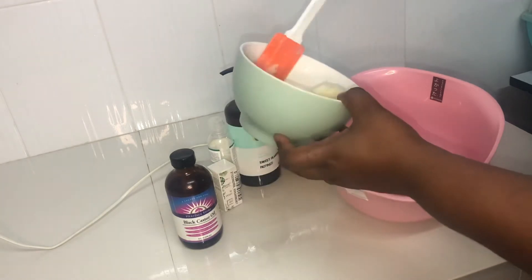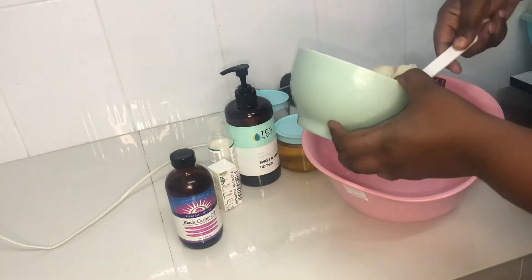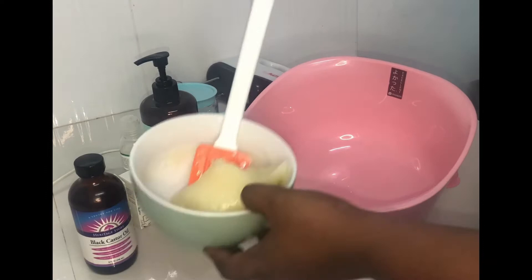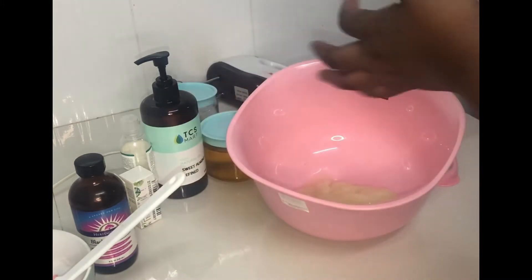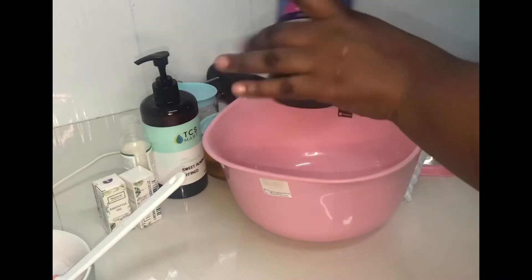We are now going to be whisking this — look at the consistency of the oils now. We are putting it in a clean bowl to whisk it up for us to have that creamy consistency. Now, as you can see, I'm putting it out in my bowl to mix it up and adding in the different oils into this mixture.